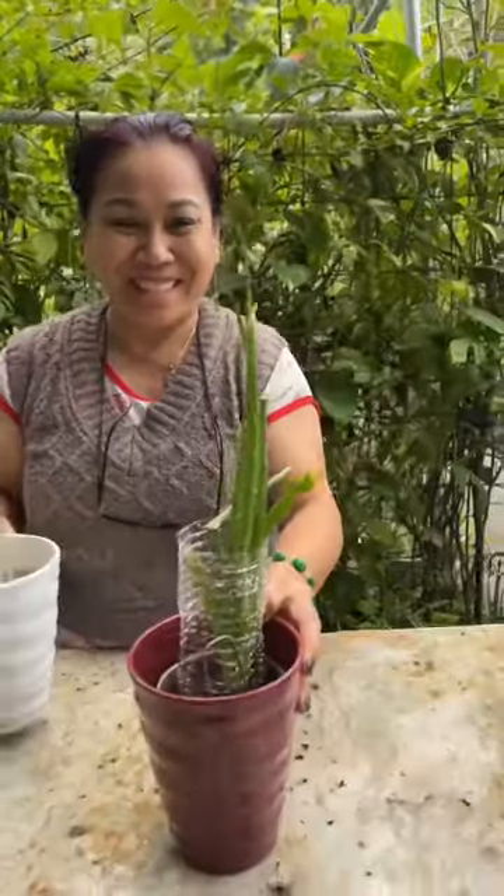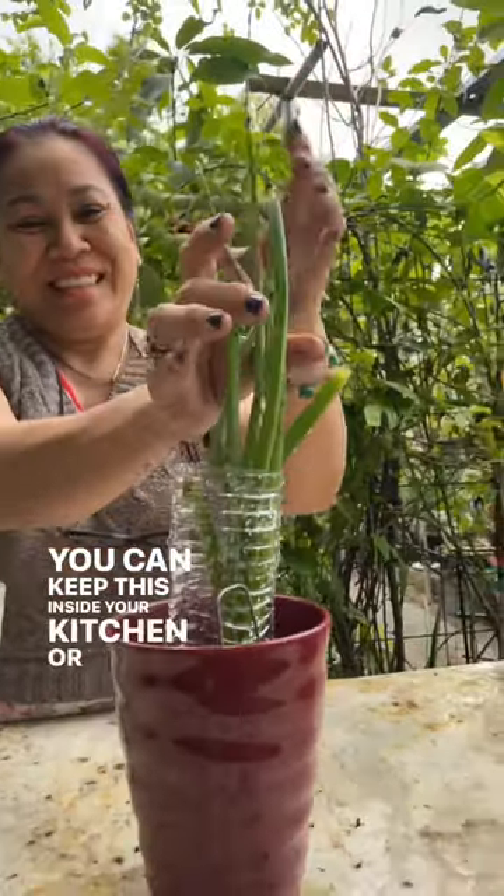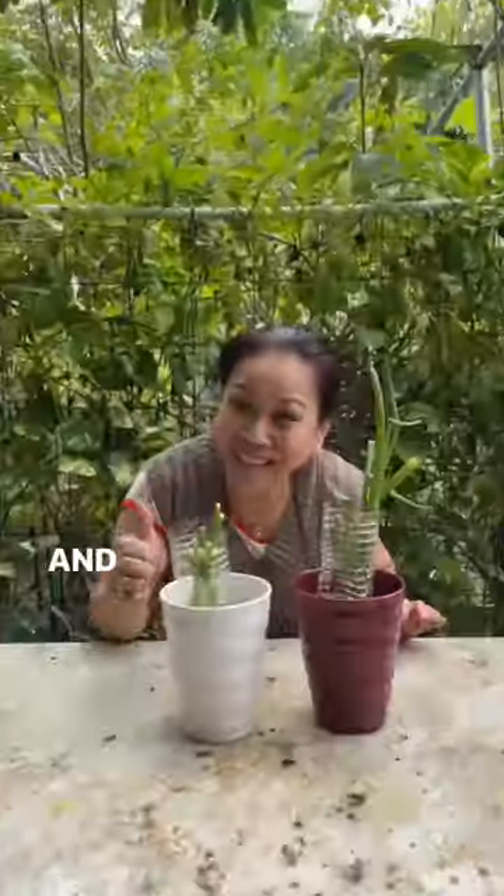After one week, they look like this. You can keep this inside your kitchen or you can leave it outside — it's up to you. And you're done.